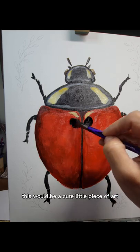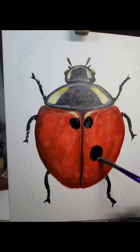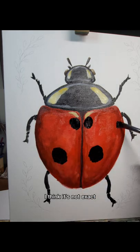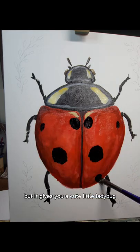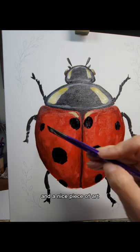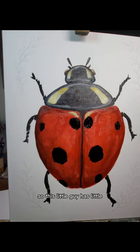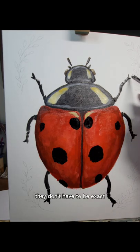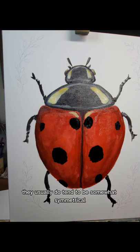We're not going for an exact replica of a ladybug — this is just a cute little piece of art to hang on your wall. The legs are not exact, but it gives you a cute little ladybug and a nice piece of art. This little guy has the black spots on the shell.